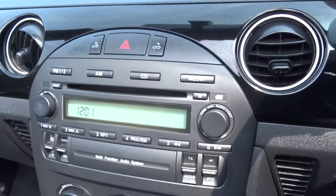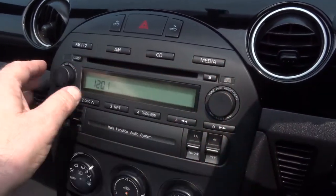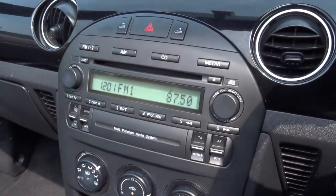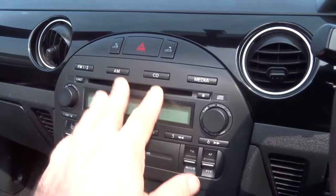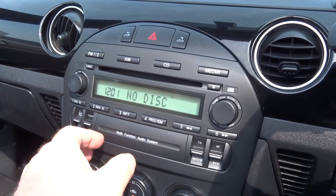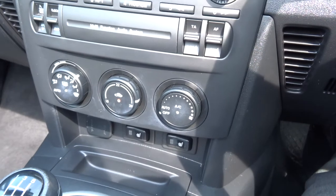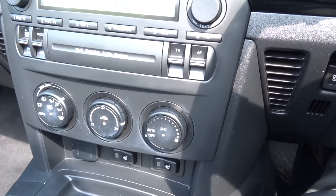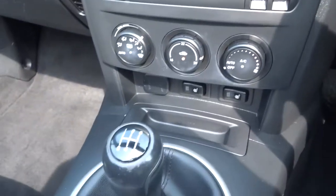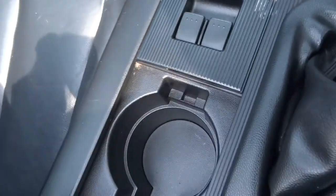This is the radio media interface — there's the radio on, you can attach your media to it, CD player, AM FM radio. Below that you've got the heater controls. The car's got air conditioning and heated seats, both sides. There are the window controls and cup holders.